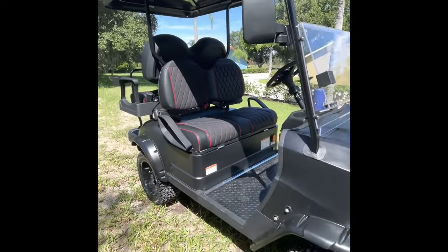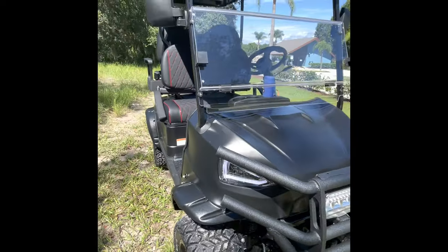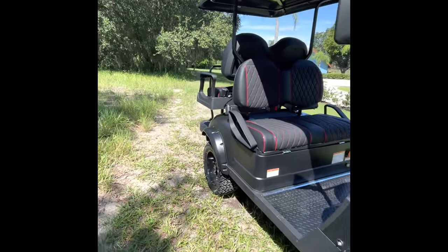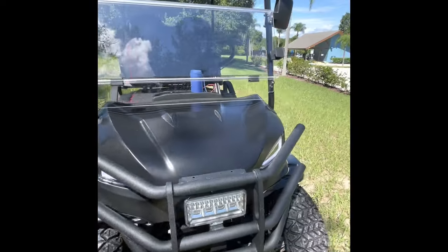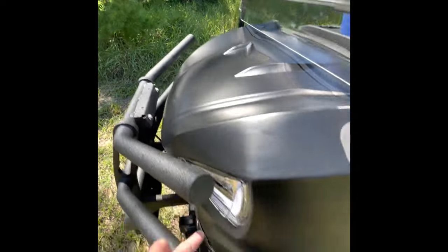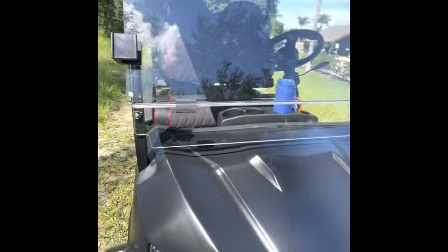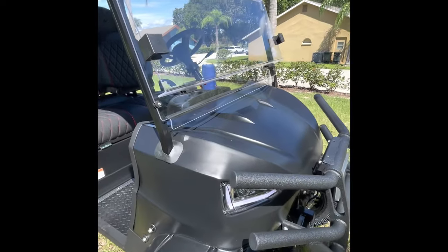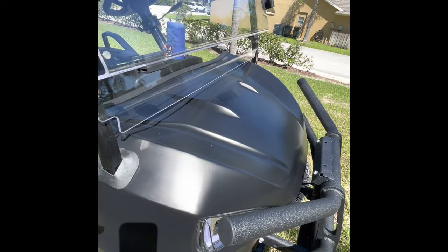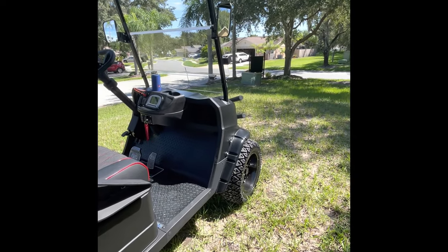There are two things this cart is missing that the Candy/Coleman cart comes with. This standard version has the AGM batteries, fold-down windscreen, rear seats, lift, and suspension. The one thing it's missing is a basket on the front — it has two mounting points with bolts on the front and sides. You can get this from the Coleman website, but you have to buy the bolts, the arms, and the basket separately, which came to close to $300 total.